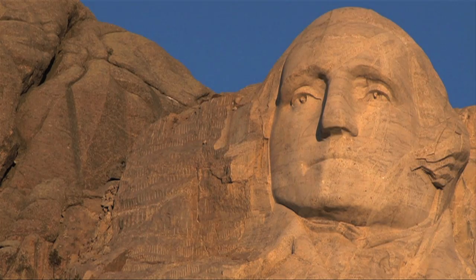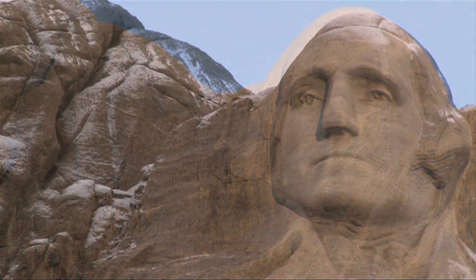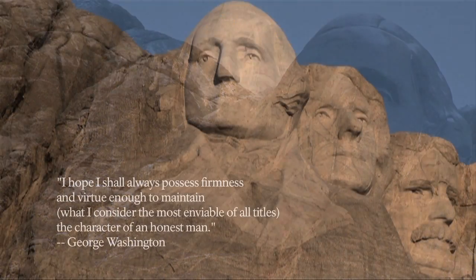Borglum's monument — a shrine of democracy — has and will continue to serve as a lasting testament to the founding, growth, preservation, and development of the American nation.